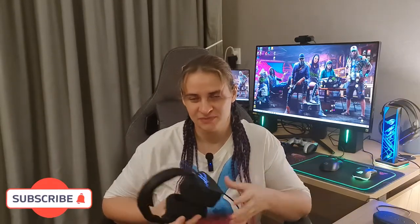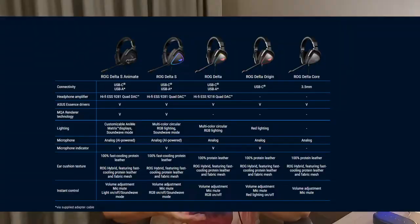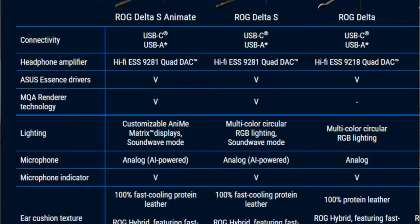What about the price? It's not a cheap gaming headset, as you can guess, because it's ROG. The price is around $250. But please note that ASUS has a series of Delta gaming headsets suitable for all — for example, the ASUS Delta Core model costs just around $72.